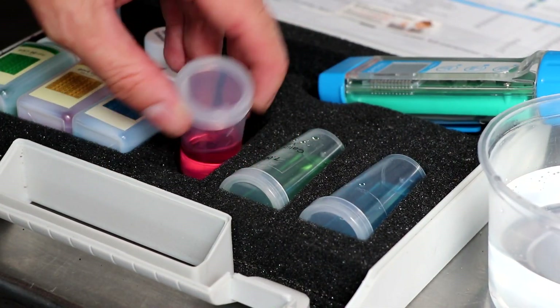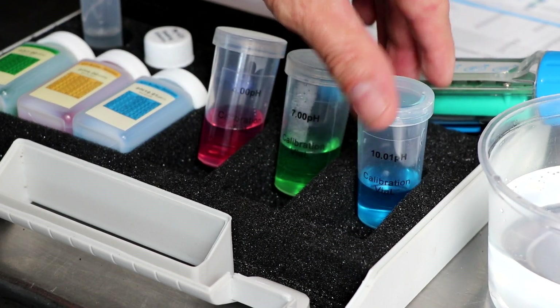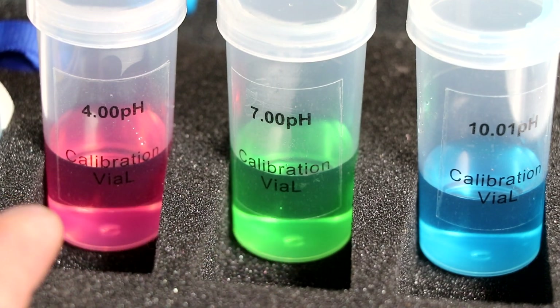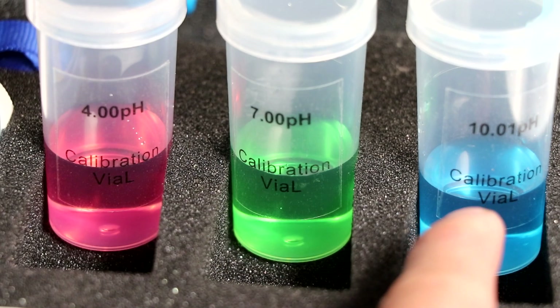Now that your standard buffers or your calibration solutions are in their appropriate vials, let's just take a minute to talk about each one of them. 7.0 is going to be your first — that's your neutral pH. You have an acidic buffer, which is your 4.0 pH. And then you're going to have your alkaline buffer, which is your 10.01.